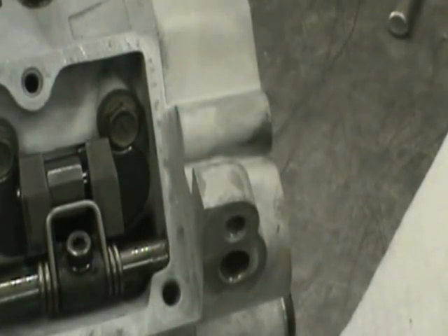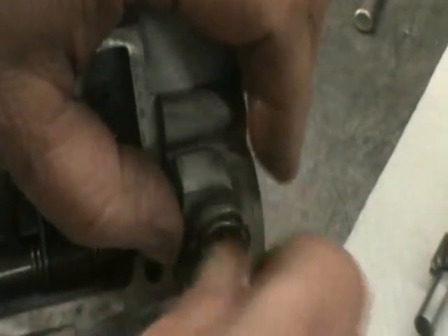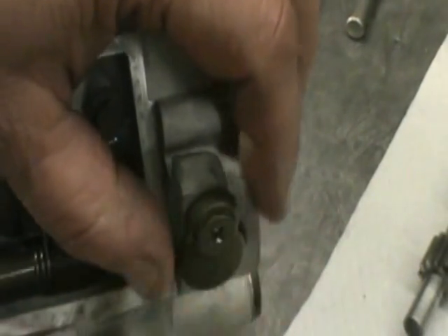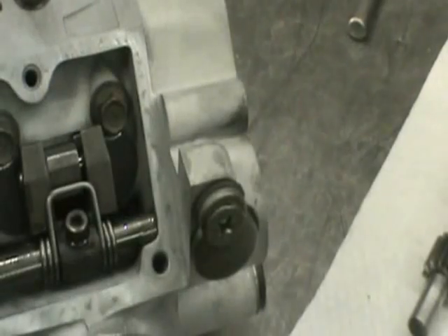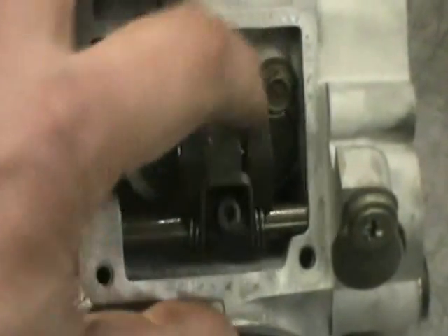Now that you've got this far, you can put this little retaining cover in here. I don't use Loctite on this, but I am going to hit it with an impact wrench when I'm done. Just a little tapered Phillips head screw — get that nice and tight. Get this far, just check it, make sure everything's moving nice and smooth.